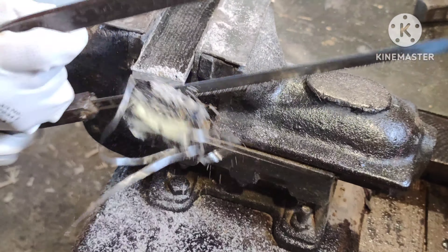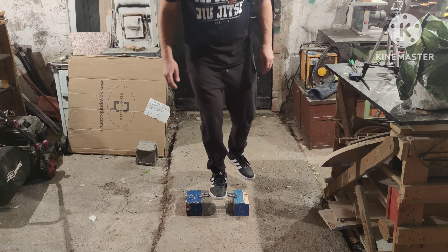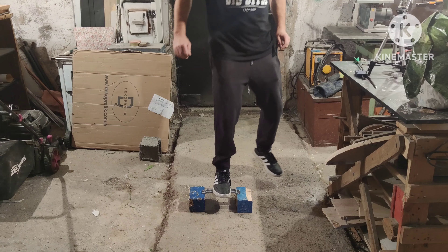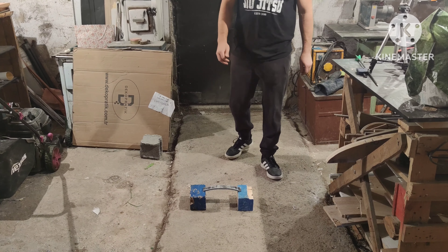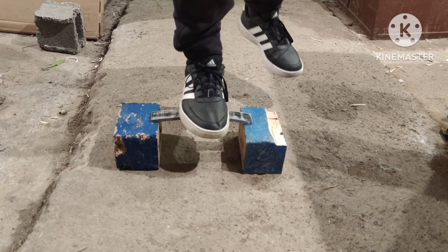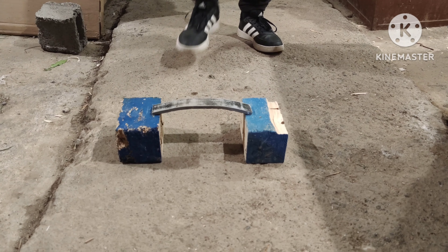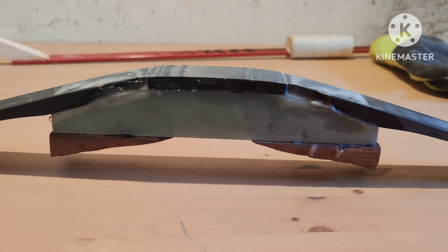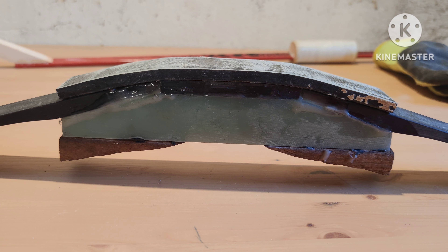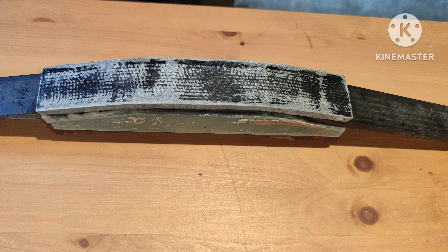Now it's time to open the mold. I like to use wooden wedges for that. I lose my patience so I use a little bit of force to do this. Now we can break off the excess epoxy with pliers and cut the ends with a hacksaw.